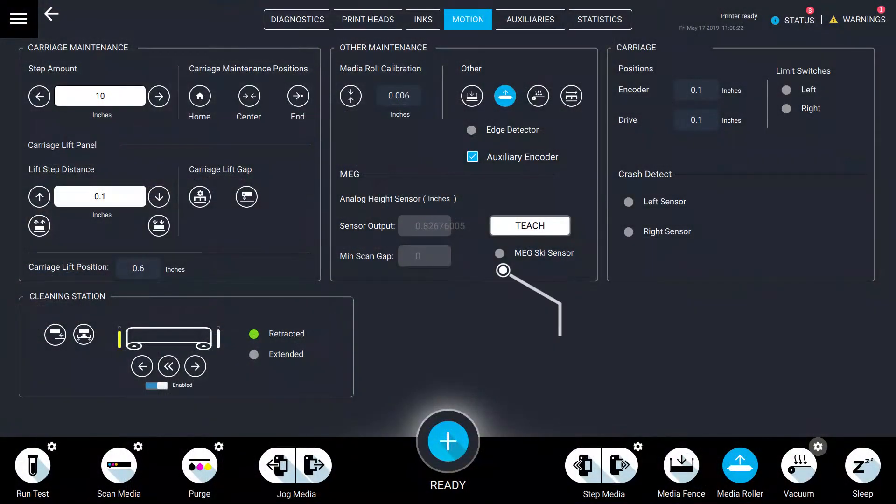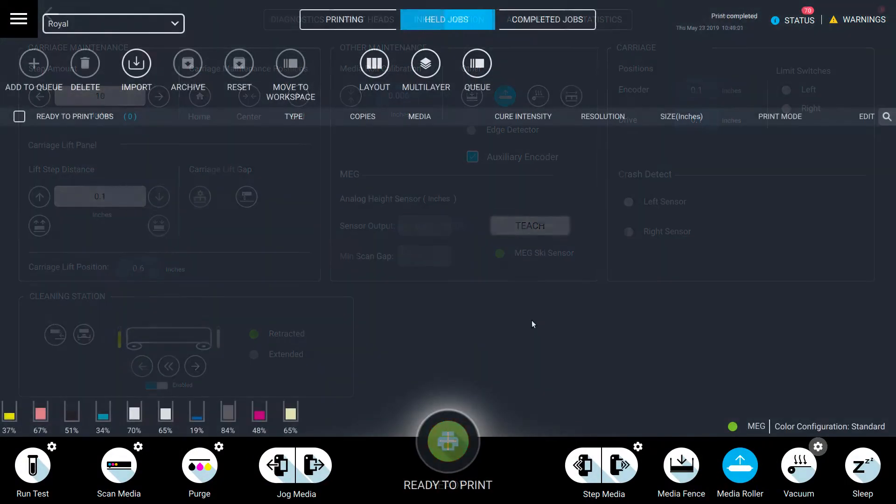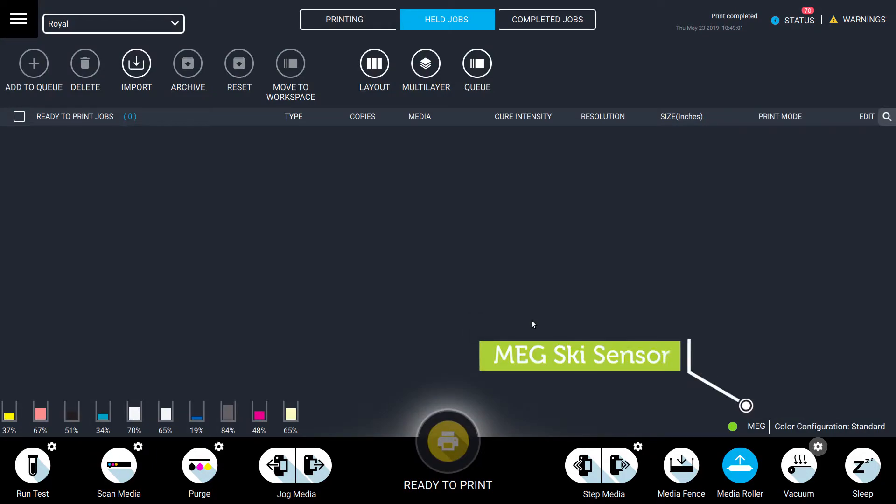Now that the skis have been installed, check the Motion tab in the VUTEK UI to see the MEG ski sensor is now activated. The MEG sensor is also activated on the held jobs queue screen.